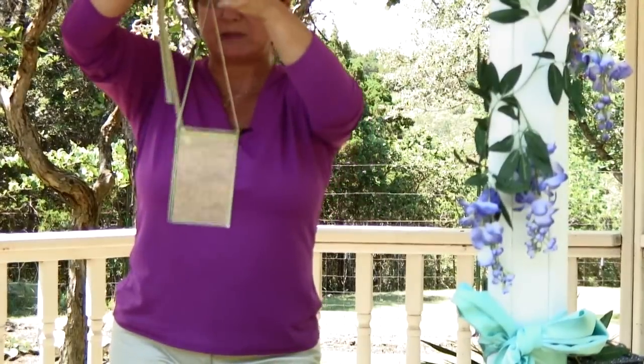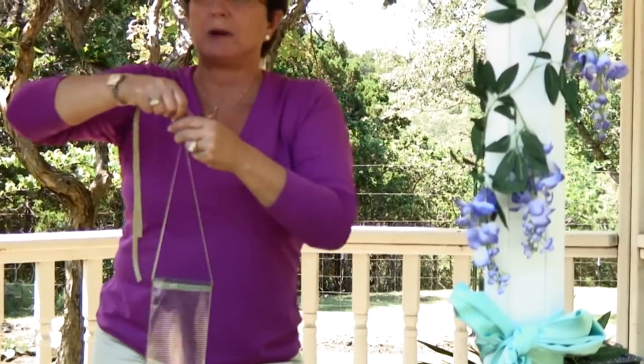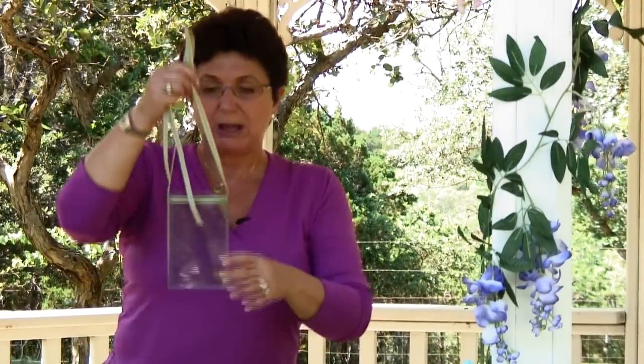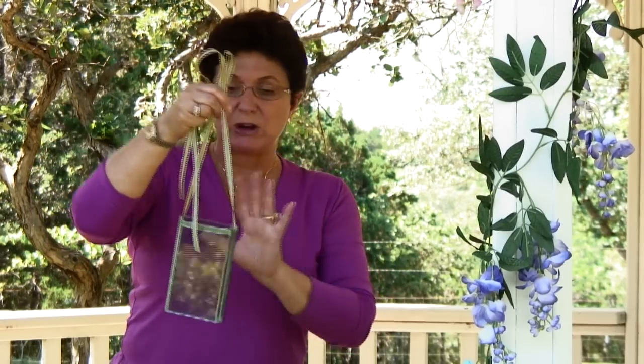These kind of frames can be found at places like Target, Walmart, any kind of hobby store, or any place that sells a large selection of frames. It's beautiful — it catches the light. And then once you've got the ribbon in place, you add your picture.